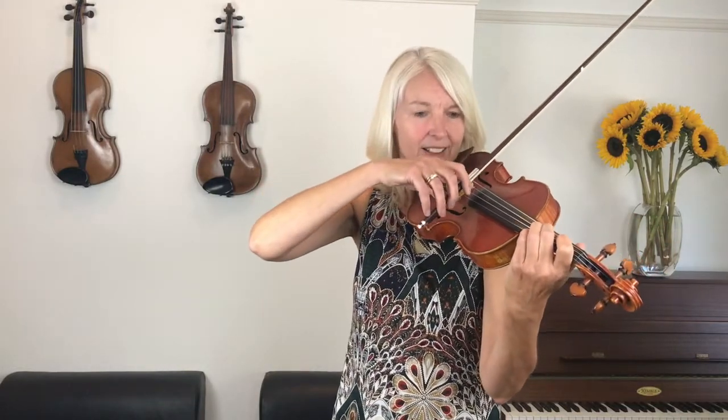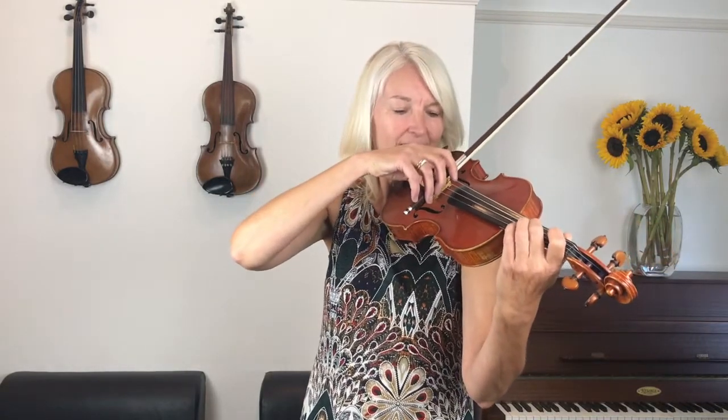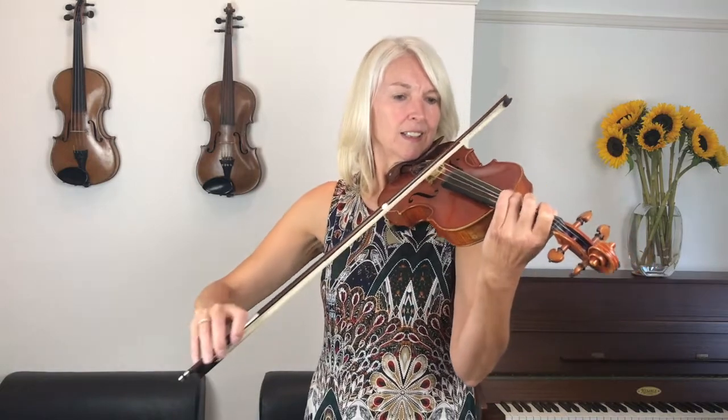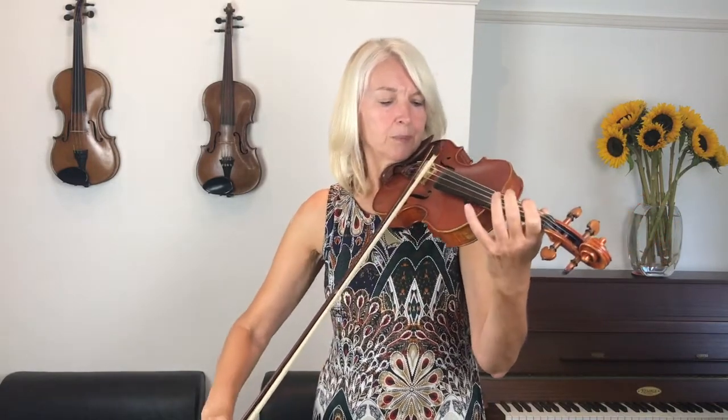Shall we try it again? You'll soon get very, very good at this. From the beginning. Lovely. Now, let's carry on, shall we? We're starting on a two and when we hit the sticker we go to three. Long bow.